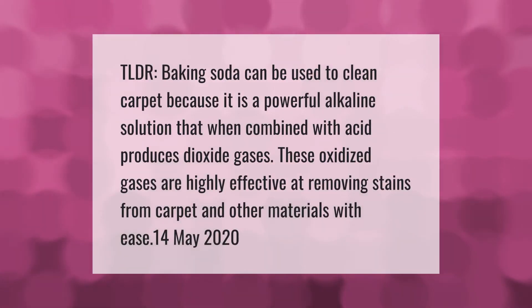Let's help you make your mark. TLDR: baking soda can be used to clean carpet because it is a powerful alkaline solution that, when combined with acid, produces dioxide gases. These oxidized gases are highly effective at removing stains from carpet and other materials with ease.